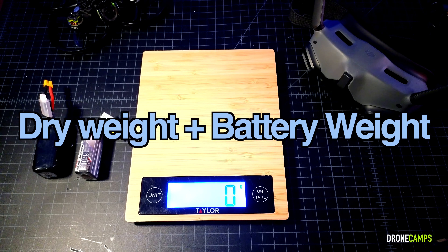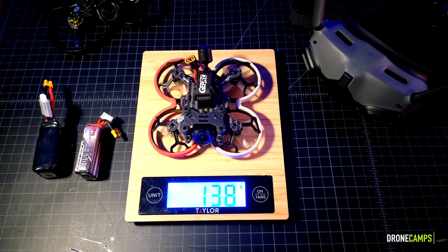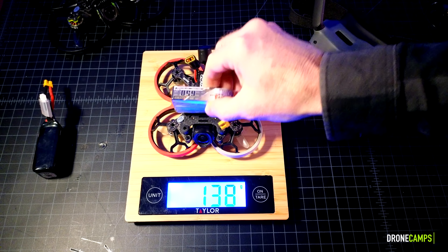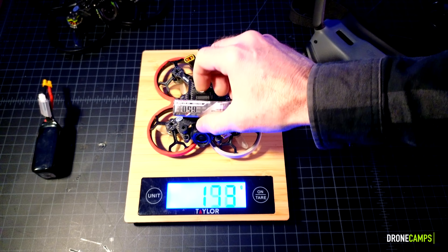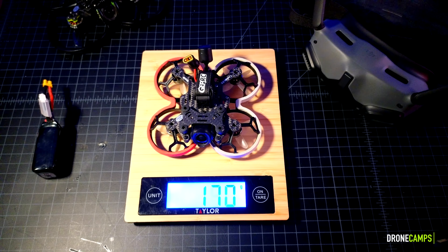Welcome back from the flight test. Let's go ahead and put the CineLog 20 on the scale. 138 grams on my scale, and that's without a battery. Let's go ahead and add the GNB 4S650 on there — this is my freestyle battery of choice. And that's under 200 grams at 197 grams total takeoff weight.